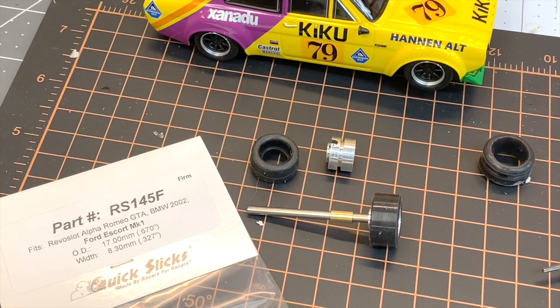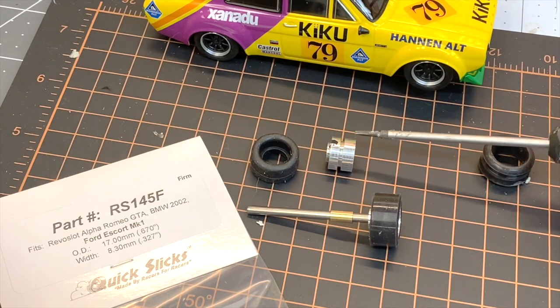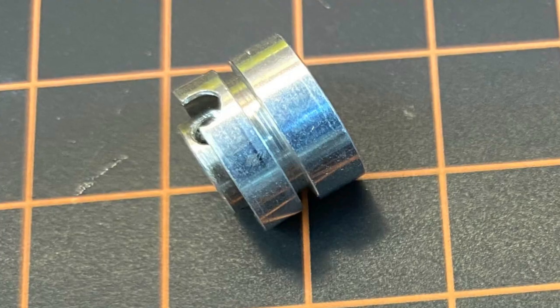Time to talk tires for the under two liter rebel slots — the Escort, as I'm showing you here, the Alpha, and the upcoming BMW. Quick Slicks has made a new mold for the smaller wheel: it's the RS145F. This is the firm compound, and with this wheel we'll show you some photos.